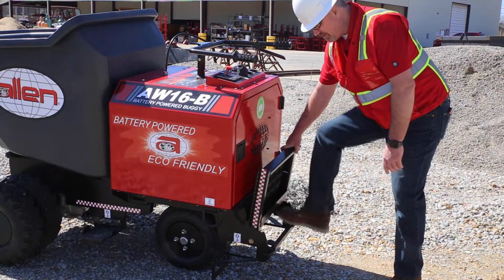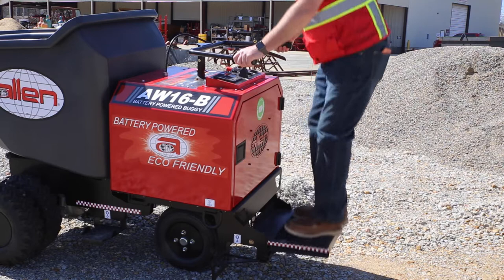One of the neatest things to me are these rubber isolators right here. That allows for a much smoother ride. It's very cushiony on here, which makes it easier on the operator.